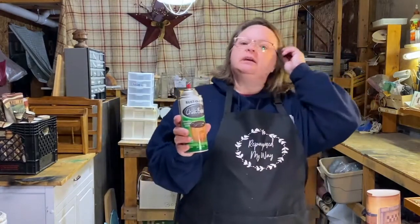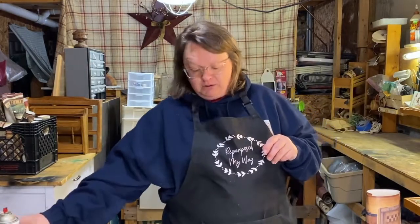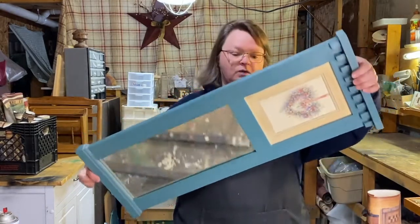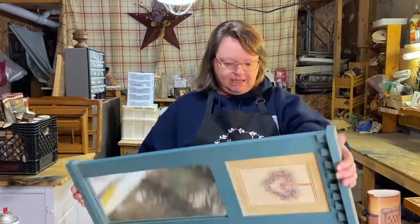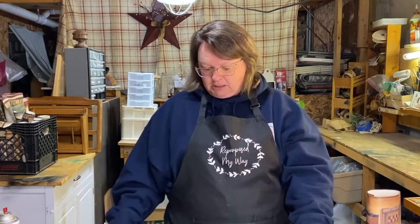I have some chalkboard paint - it's just Rust-Oleum spray - so I'm gonna be using that and spraying it on my mirror once I clean it, because right now it's very dusty. I've had this thing for quite a while. I think I got it at Goodwill but the sticker isn't on there anymore. It's very dusty and dirty so I need to clean it up.